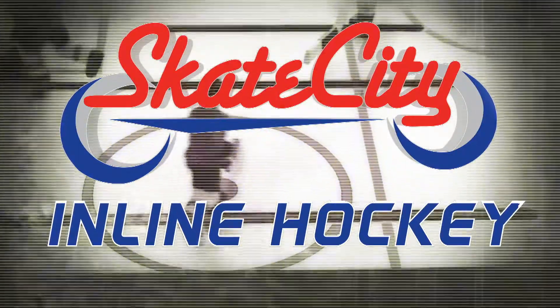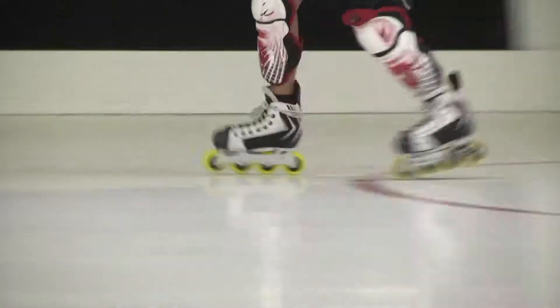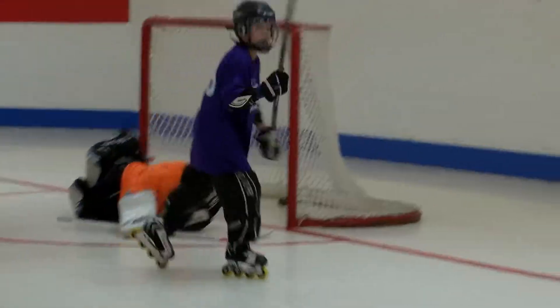look no further than Skate City. Over just seven weeks, our program will provide your child the skills necessary to progress to play in one of our rec leagues.